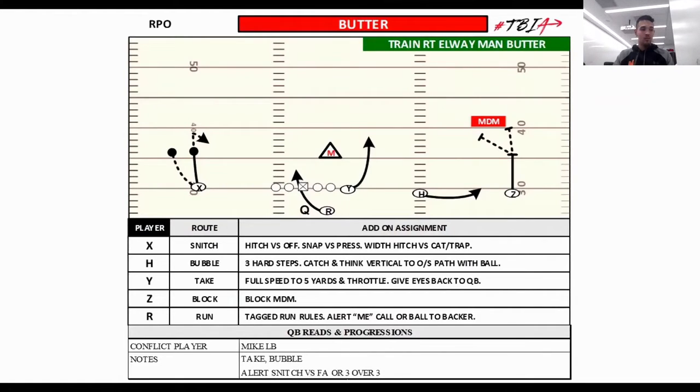You get the corner running vertically, throw them by, come back down your stem. The only adjustment to the snitch route is if the corner were to blitz — in that case we run a width hitch.